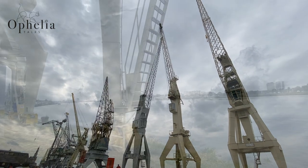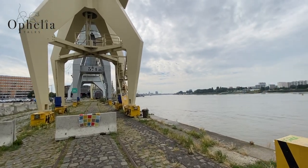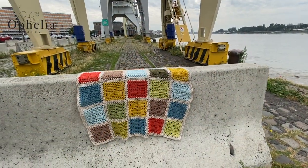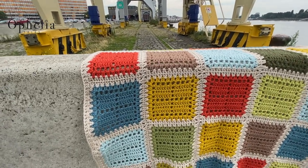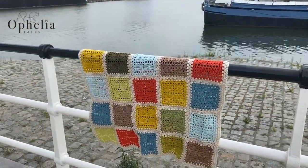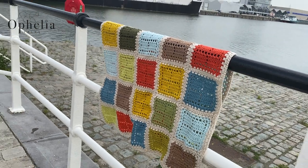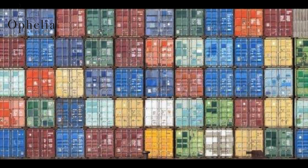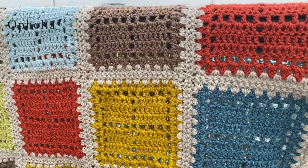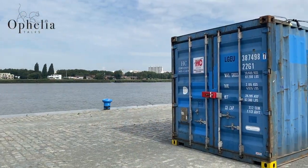Hi everyone, it's Anja here and I'm back with another video for Ophelia Talks. Today I'm here to show you a blanket that Zoe, our moderator, designed and made. She started with the Anna starburst square and wanted to make a smaller square. When we looked at the blanket, we thought it looked exactly like bags of stacked shipping containers. Zoe lives in Antwerp, which is a big harbour, so we called it the harbour blanket — made up of container squares.